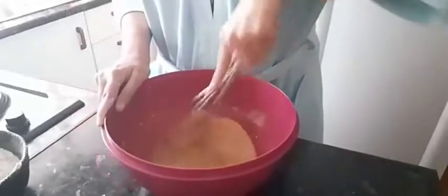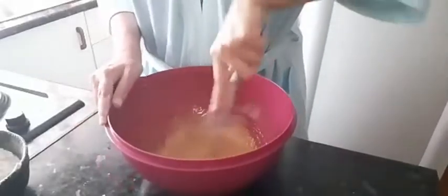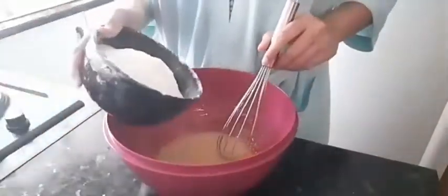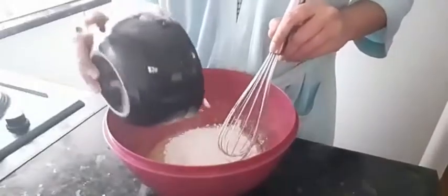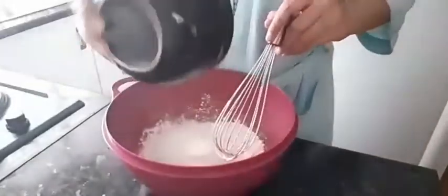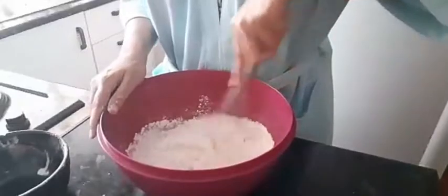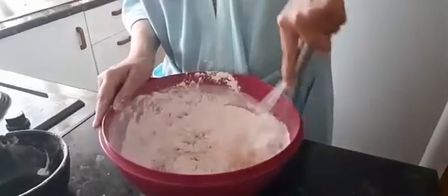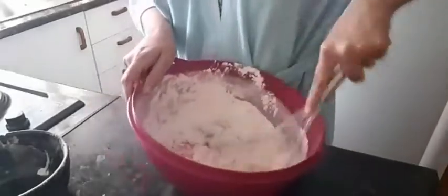I'm just whisking everything together. And then I'm adding 2 cups of flour with a third of a cup of flour. The flour has been sifted.